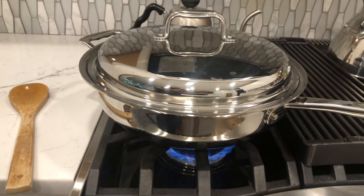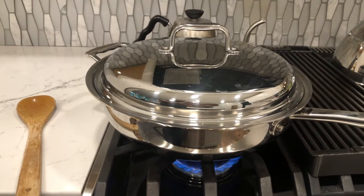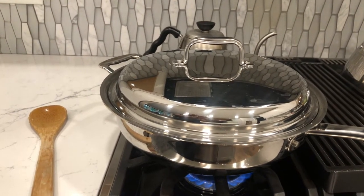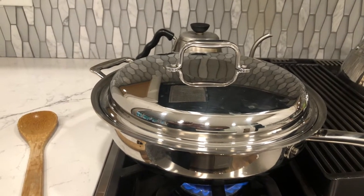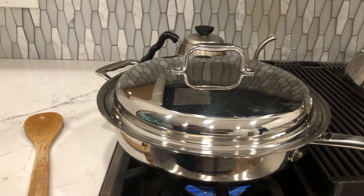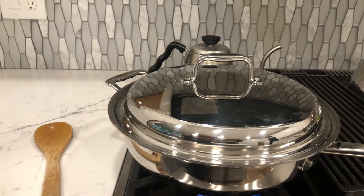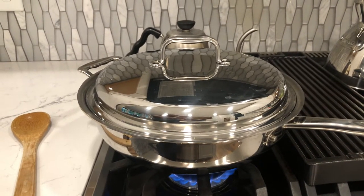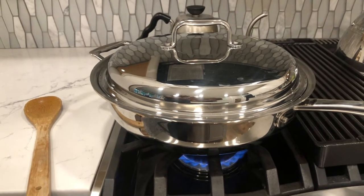I just put the lid on this pot — there is a video on my channel talking about these pots and pans. They are absolutely wonderful. What they do is seal in the moisture and cook your food in a way that you don't have to add a lot of seasonings because it pulls out the natural flavors. It's called 360 Cookware, and you can get 20% off with code WCE20.